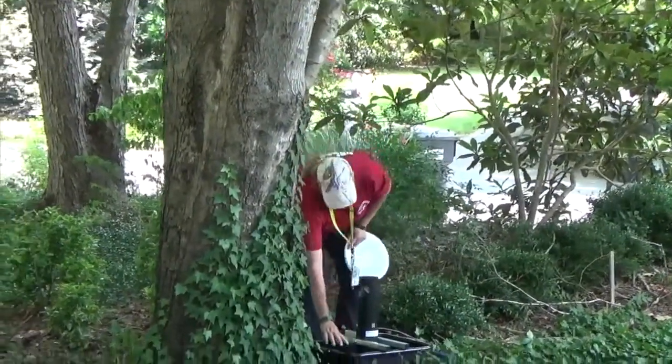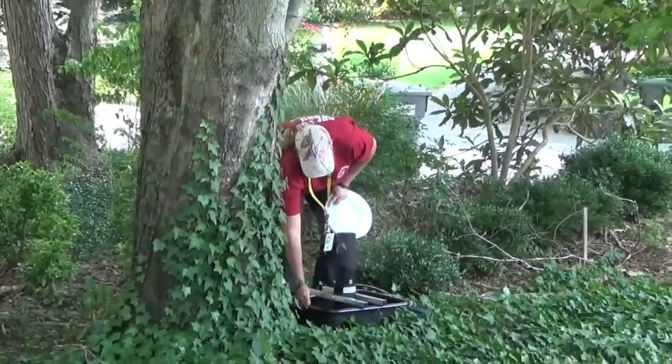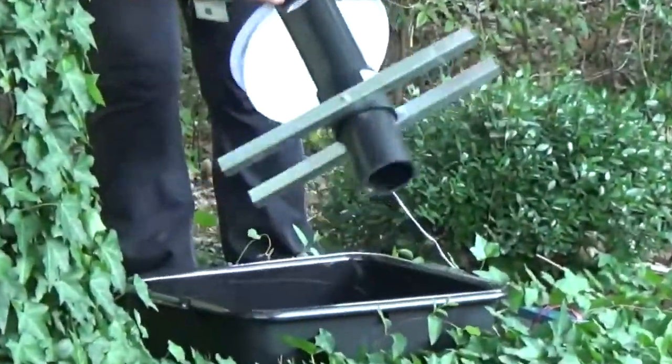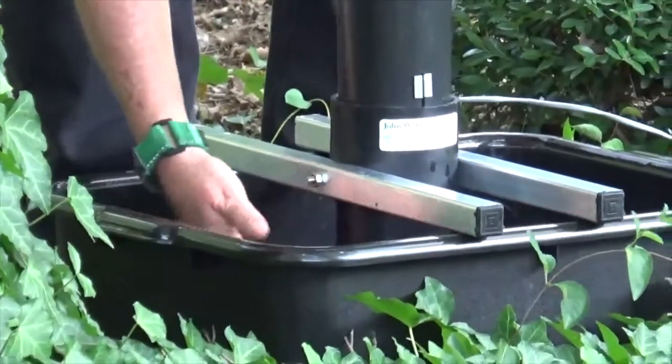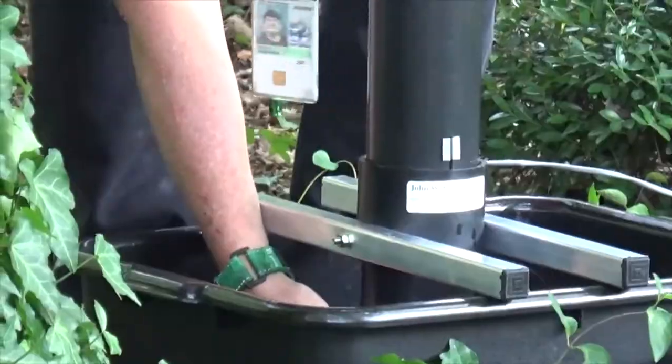They'll come here, land on the surface to lay their eggs, which is about a half an inch below the bottom of this tube. The fan keeps the water moving, and it'll pull them underneath and suck them up into the net, which goes on top.